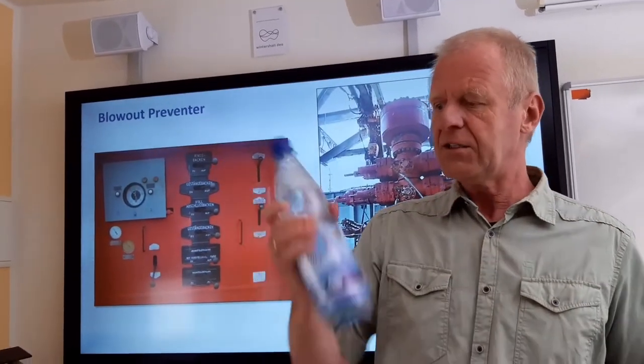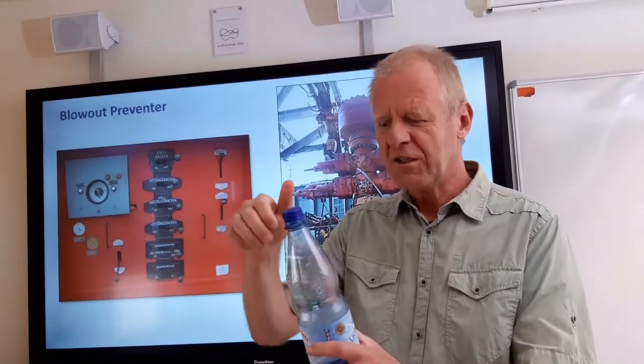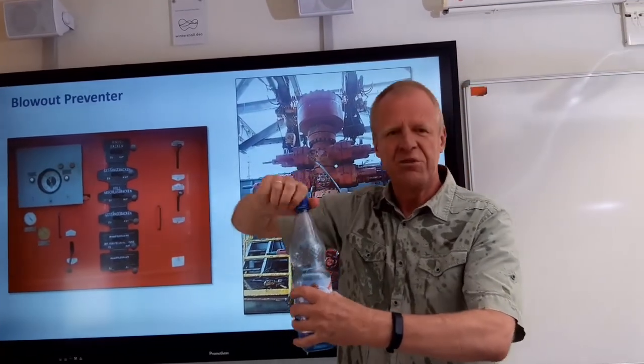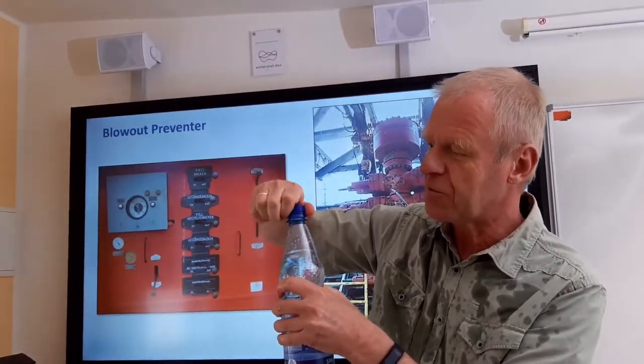A borehole that contains gas is like this bottle of mineral water that has been shaken vigorously. If you suddenly open it up, you get a spill like this. Now we do not want this to happen.